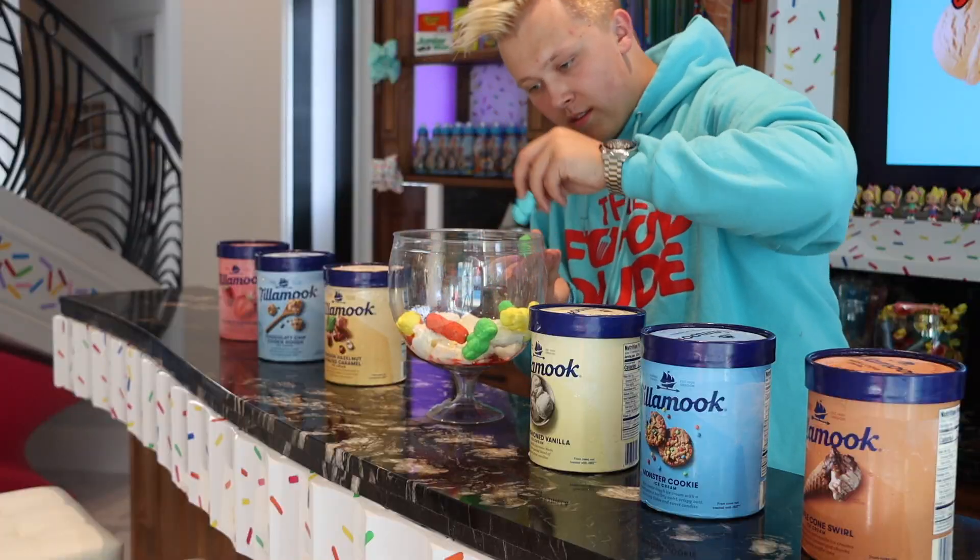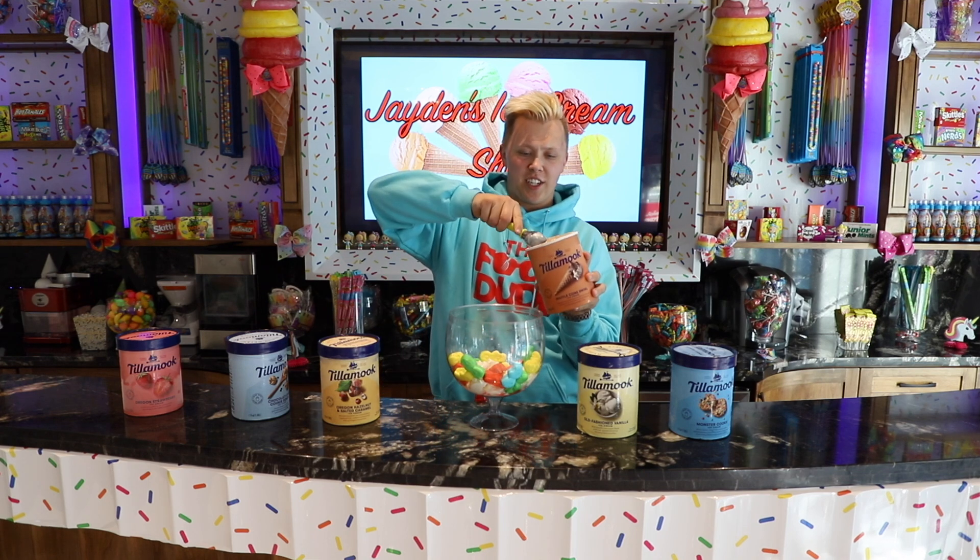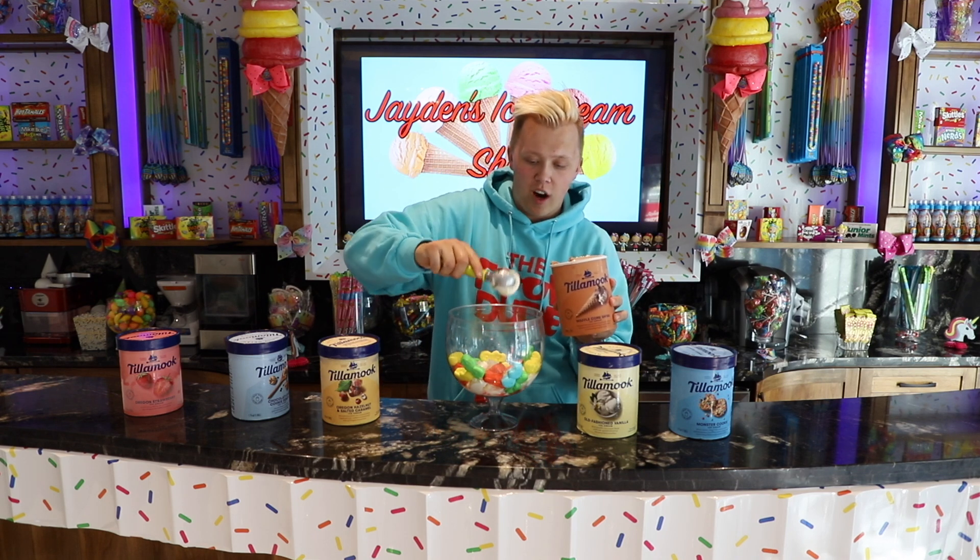After the ice cream, we are going to add in a layer of Sour Patch Kids marshmallows. Now after putting in all of those Sour Patch marshmallows, we are going to add in some waffle cone swirl flavored ice cream. This ice cream is split right down the middle — it looks delicious, honestly, with nice little chocolate and waffle cone chunks.